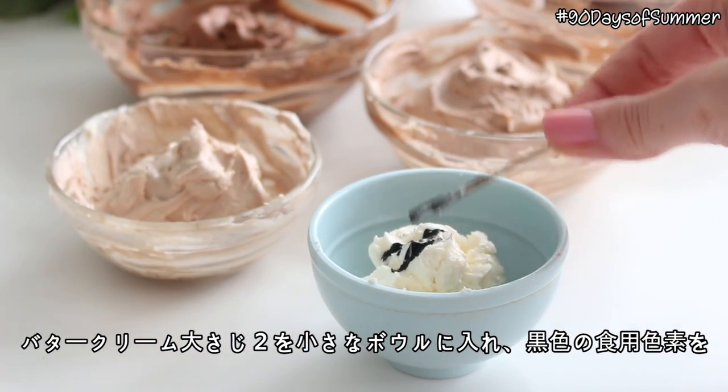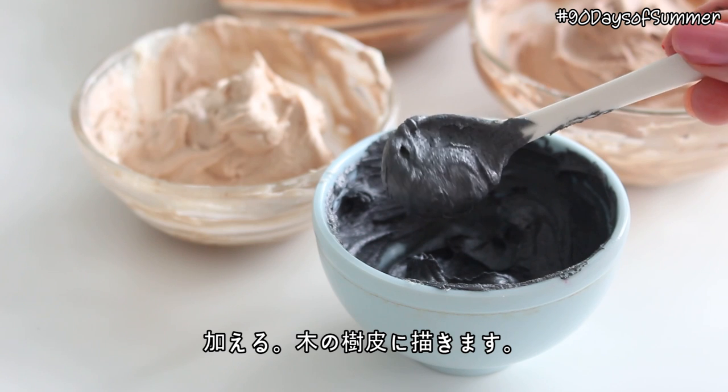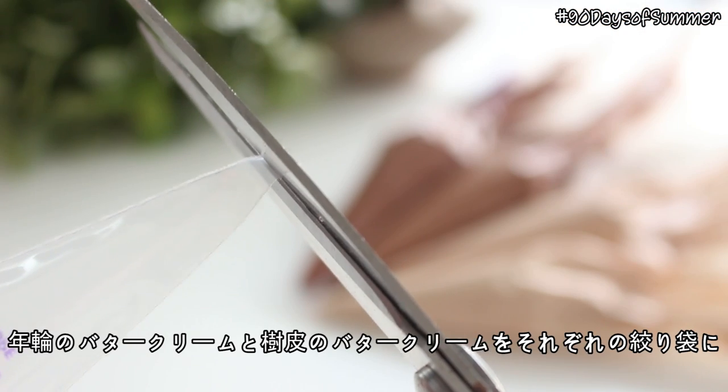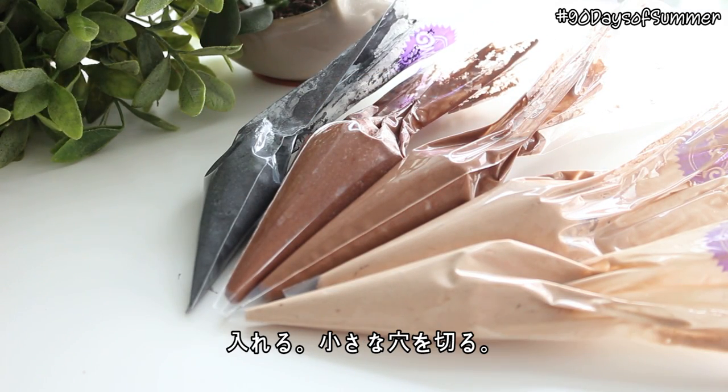Then place 2 tablespoons of buttercream in a smaller bowl and add some black food coloring. This is going to be used for the black marks on the side of the cake. Place the buttercream for the tree rings and the black buttercream for the bark into individual piping bags and cut a small hole at the ends.